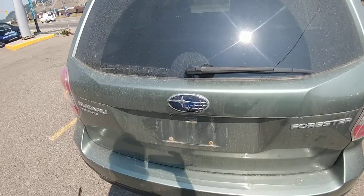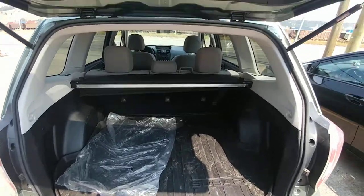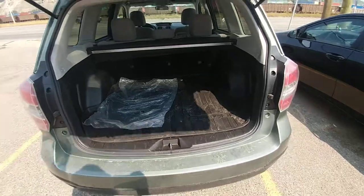So in the back of the Forester, lots of room — fit tons of stuff in there. The privacy cover still tucks underneath the cargo cover like the last one.